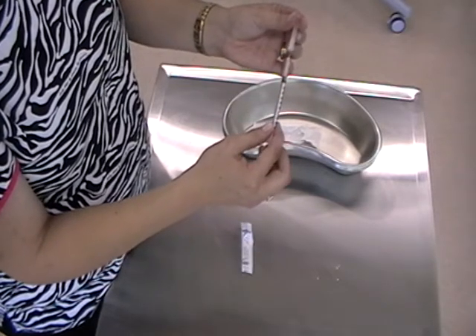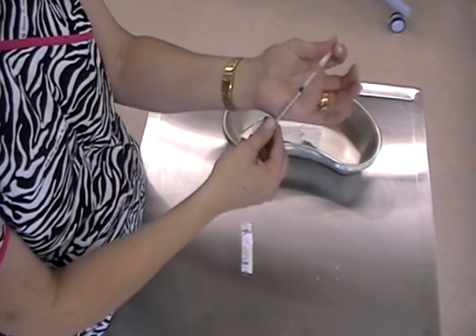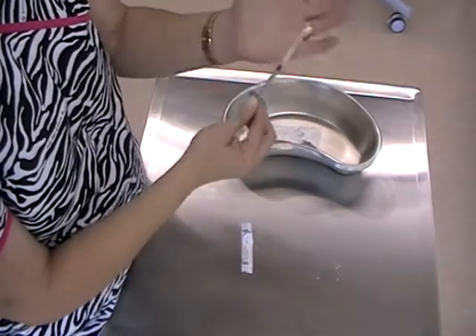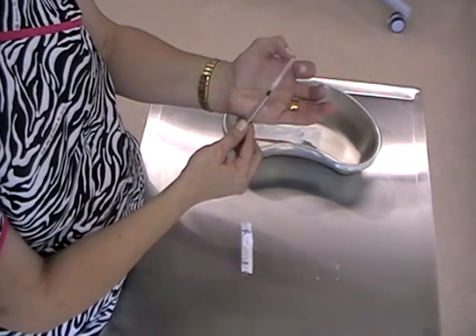If you need to recap, you can place the syringe on the base of your hand, pull up, and then gently recap. Using your palm as a guide helps to guide the cap back on.